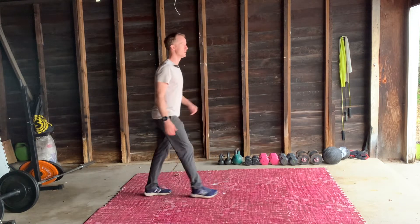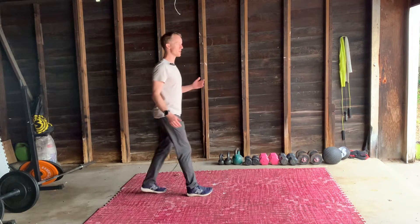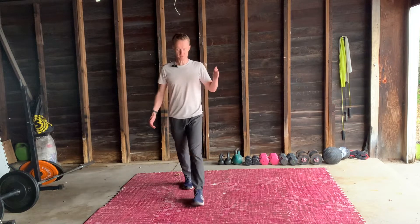Now I'm going to do my left foot. Try to be gentle on your feet — no thudding. Lose your rhythm there, Matthew. Back to it.